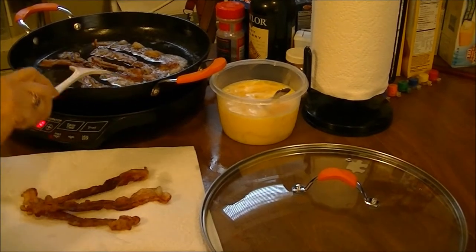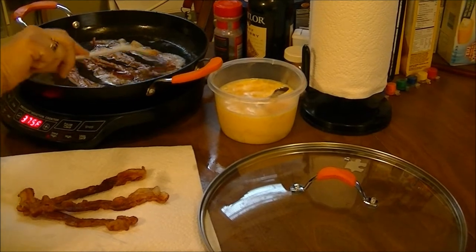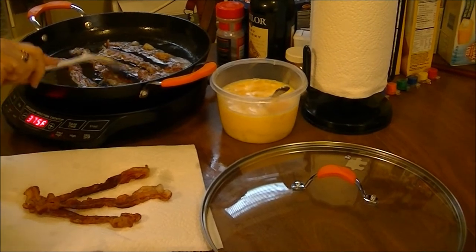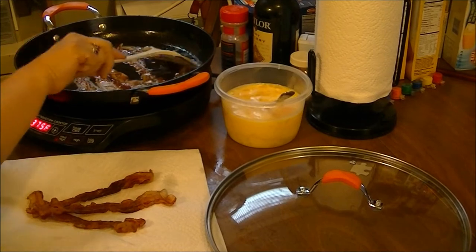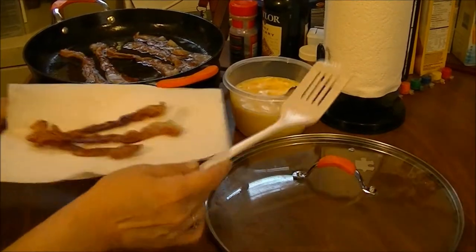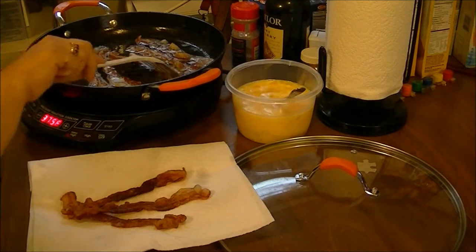After I got it out and wiped it off, it says one of the first things you need to cook in your cast iron cookware is bacon or sausage. So I'm frying some bacon, and I'm telling you it isn't sticking at all. Here are the three slices I've already taken out.